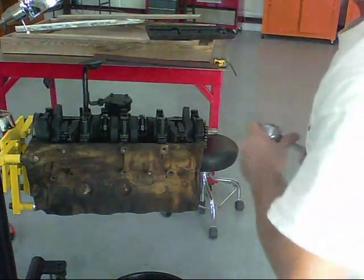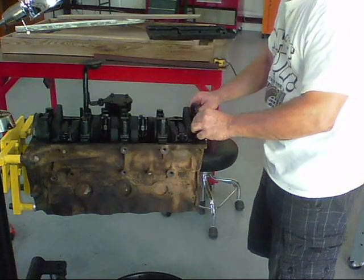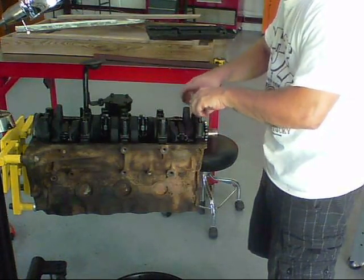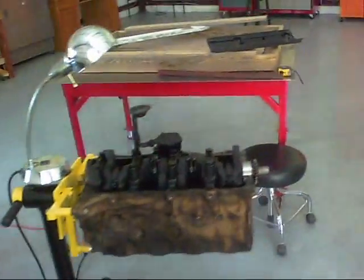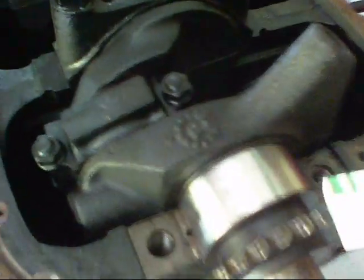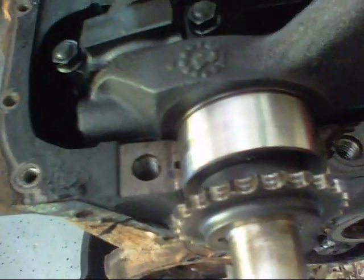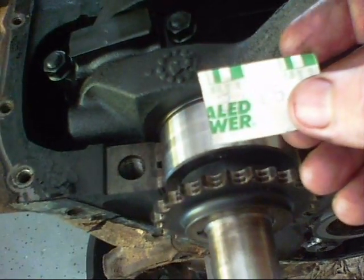Let's take it off — try not to move your crankshaft. Let's measure this together and see what our clearance is. I have this little Plastigage here. Lesson number one: be sure to look and see which side of the Plastigage you're looking at — one side is in millimeters and one is in inches.